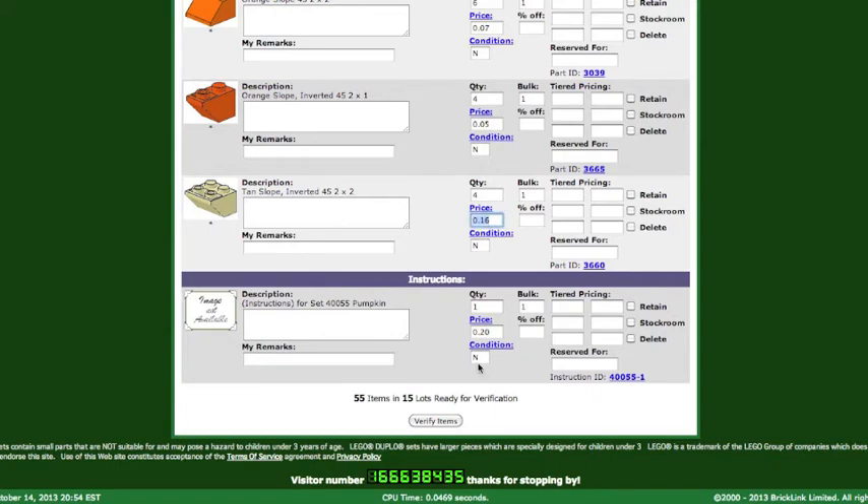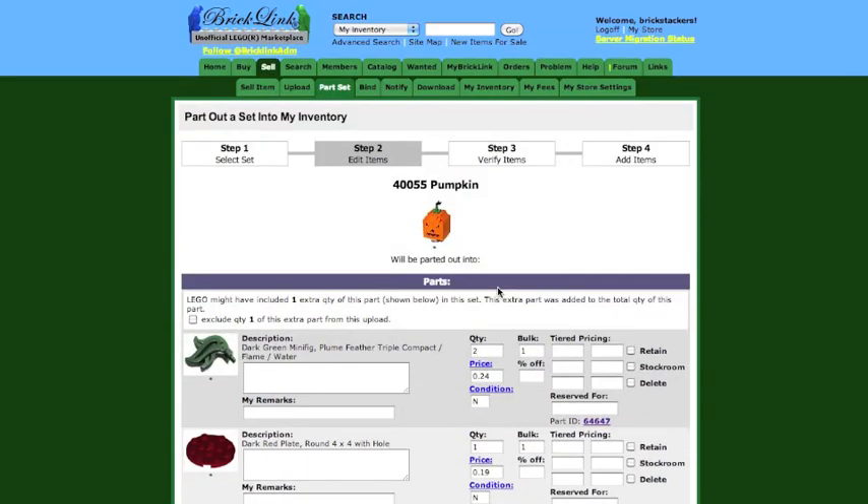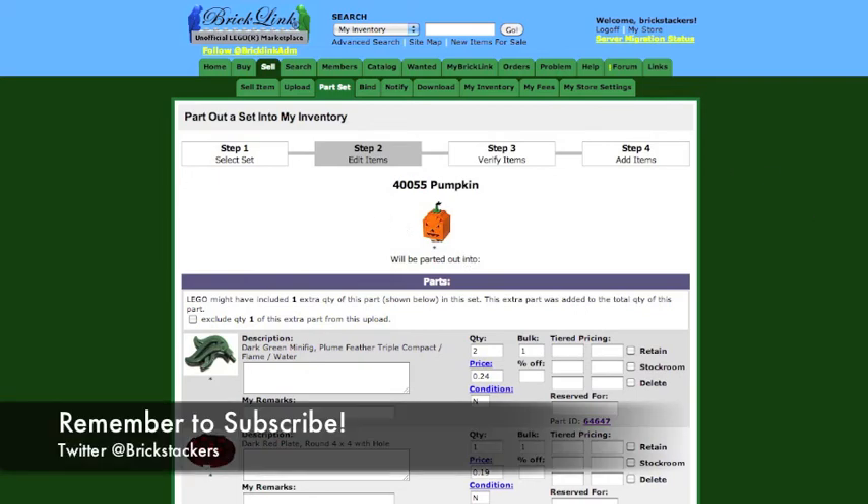The set itself doesn't part out very well relative to what you paid for it, so I do not recommend parting this out if you paid full retail. All right, so that's it for this review. Until next time, continue to stack those bricks — see ya!